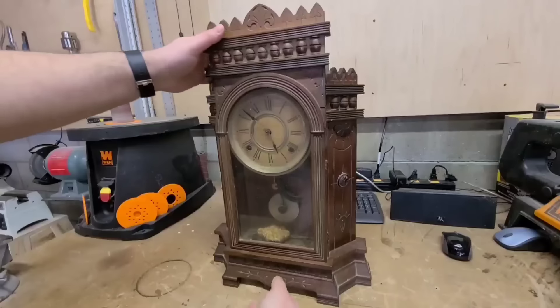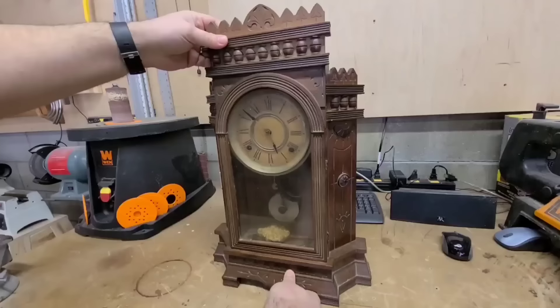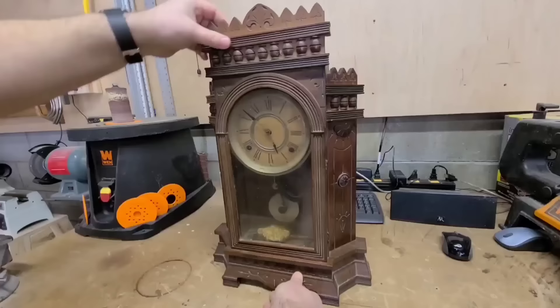Hey, thanks for joining me. What we've got here is a really old clock. It's been in my family for as long as we can remember and we've never seen it running before, so I'm hoping I can get into it and see what's going on with it and see if I can get it running.